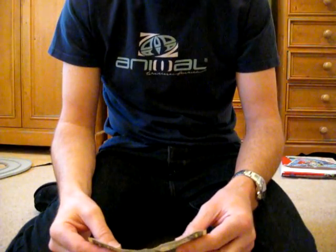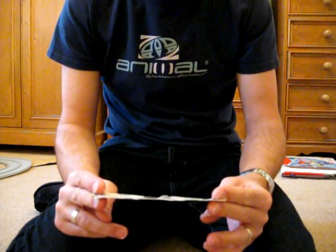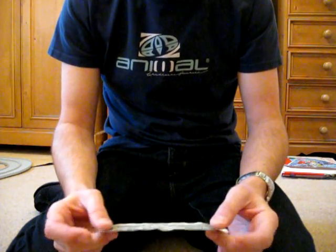A number of years ago I was in America and I was talking to this old guy in a bar, and he showed me something you can do with a dollar bill and a pen.